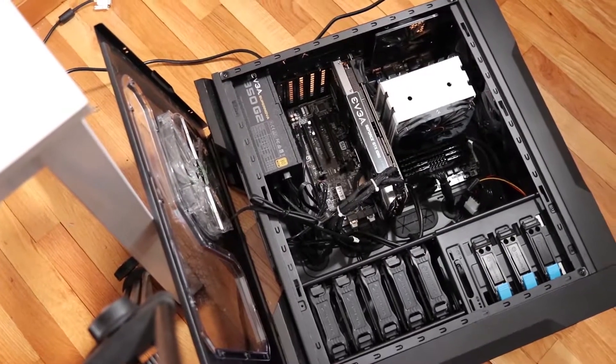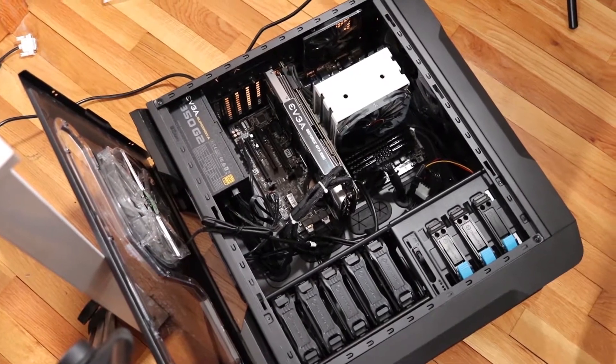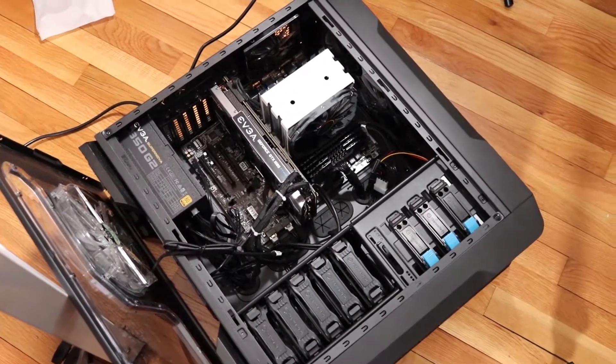In the last video, I diagnosed and repaired a gaming computer for a family member, which you can check out in the upper right hand corner of the screen. I'm actually thinking about making that into a part one of a series because I have a ton of videos coming up regarding this computer. The second video, which is what you're watching now, is going to be on the CPU cooler in that build.